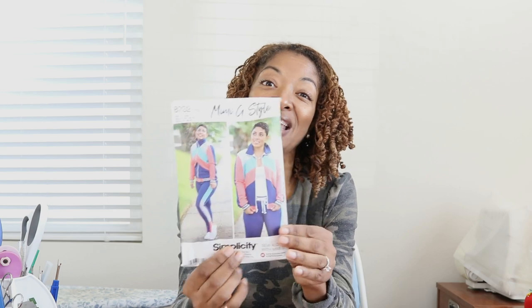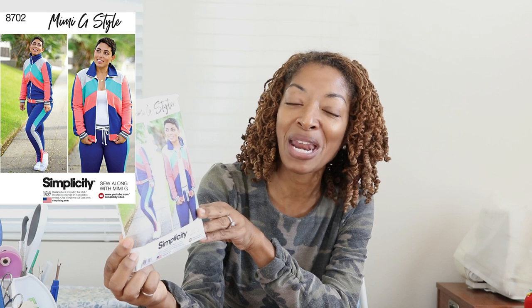I also made a very interesting garment from Simplicity 8702. This was a pattern I picked up kind of late — it's been out a while, but I recently decided to pick it up. I'll tell you more about that when that video comes out.